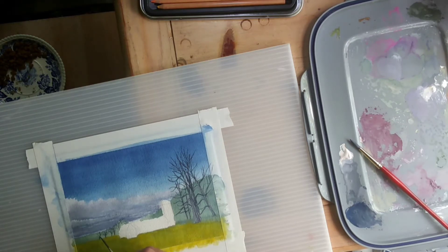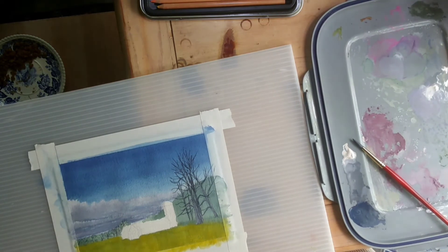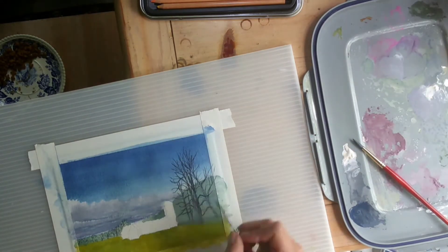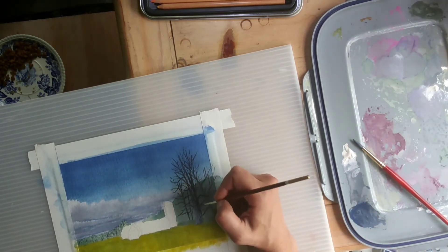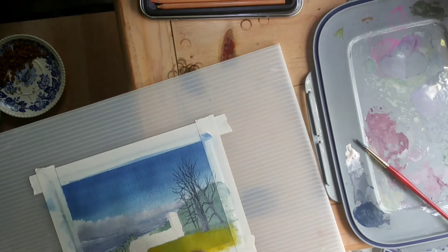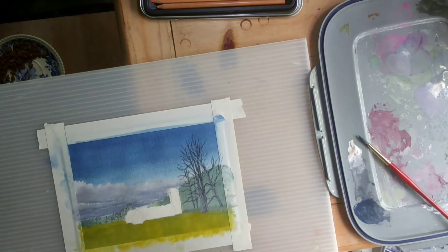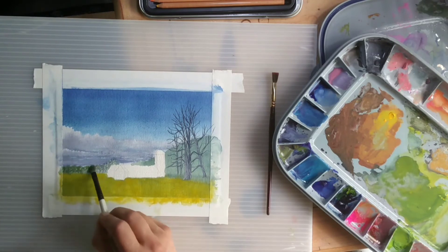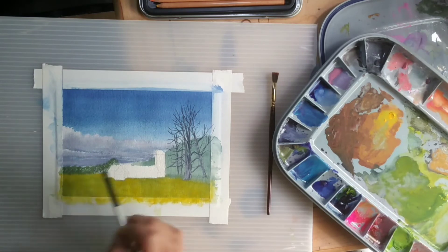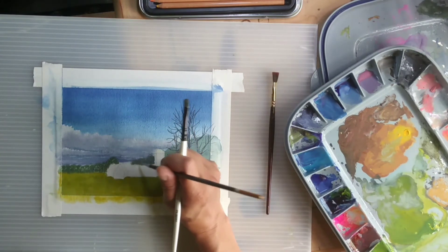Now working on that distant area. I'm putting in some distant trunks and branches — it was early spring, so the foliage was not fully out yet. Going back in for some highlights and little lights. As you can see, the trees have really taken shape. Now I'm adding the foliage to the distant trees, being careful to still leave the trunks and some of those bare branches visible, and adding some bare branches to that area.